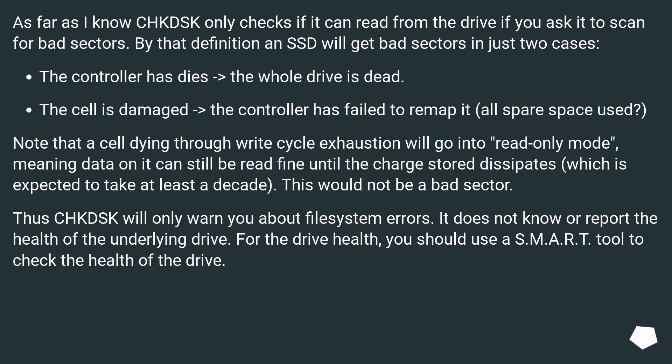As far as I know, CHKDSK only checks if it can read from the drive when you ask it to scan for bad sectors. By that definition, an SSD will get bad sectors in just two cases: the controller has died and the whole drive is dead, or the cell is damaged and the controller has failed to remap it with all spare space used. Note that a cell dying through write cycle exhaustion will go into read-only mode, meaning data on it can still be read fine until the charge stored dissipates, which is expected to take at least a decade — this would not be a bad sector. Thus CHKDSK will only warn you about file system errors; it does not know or report the health of the underlying drive. For drive health, you should use a SMART tool to check the health of the drive.